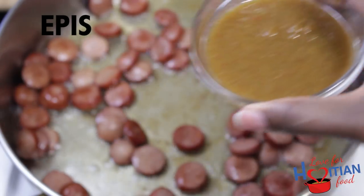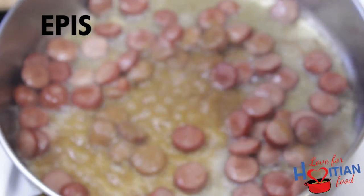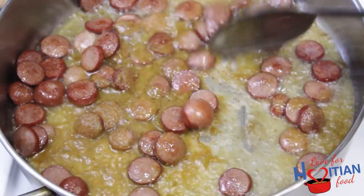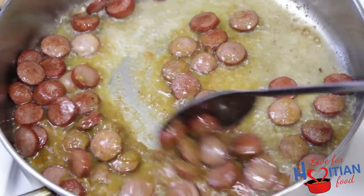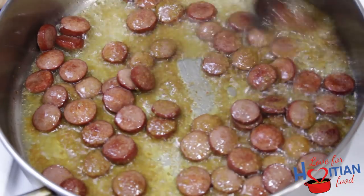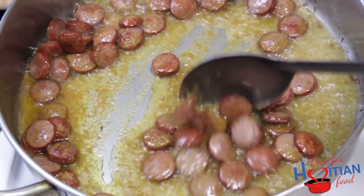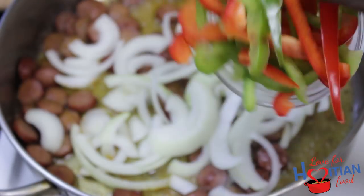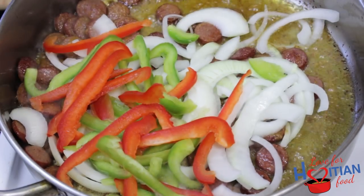Next, add your epis. If you don't know what epis is, click the link on the screen or in the description box to find out. Mix it in with the hot dogs. Add your onions and bell peppers, and mix until your veggies are soft.